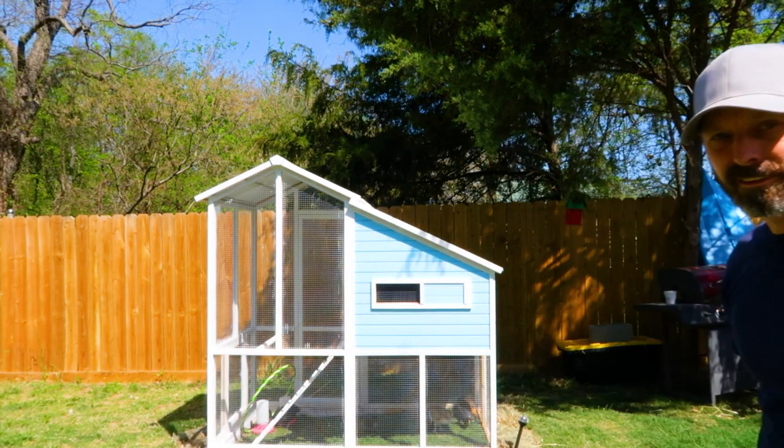Today I'm going to show you this chicken coop. I picked it up at Tractor Supply and I'm going to show you how I built it and what I think about it, so stick around.